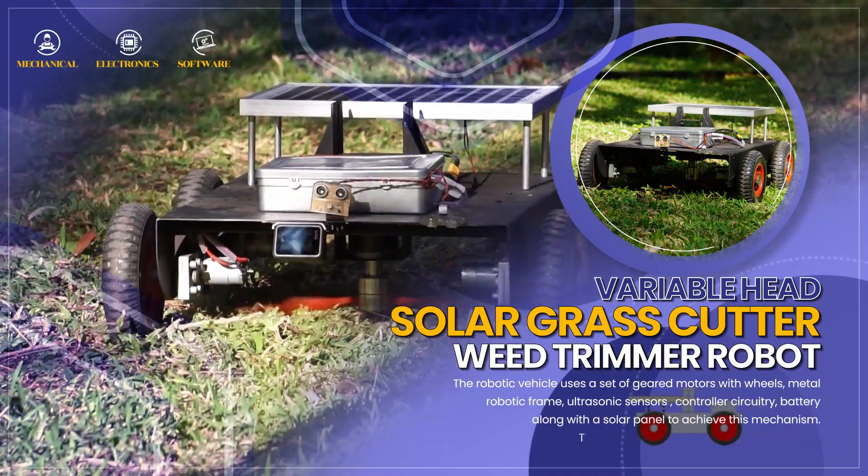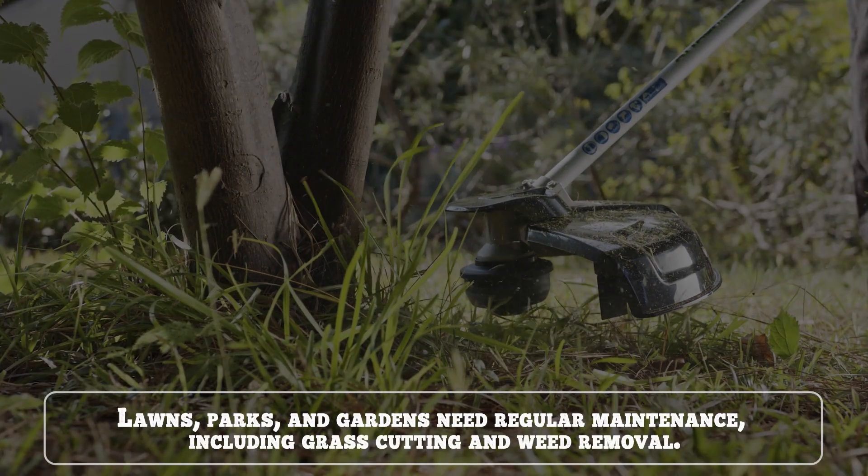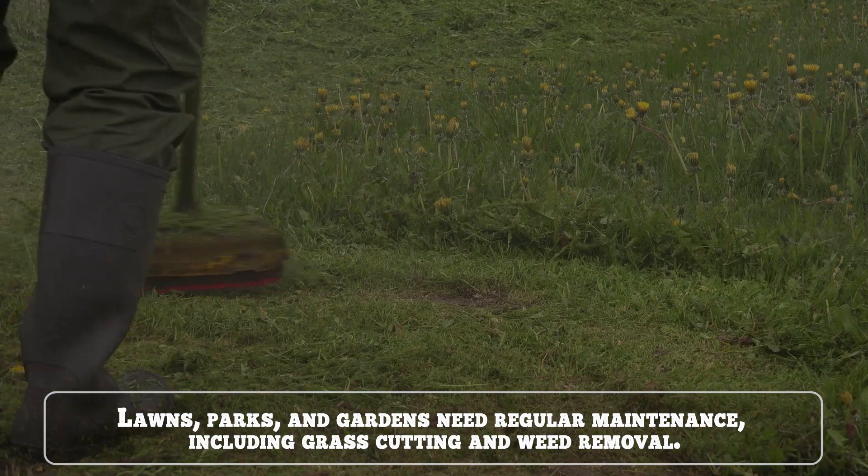Variable Head Solar Grass Cutter and Wheat Trimmer Robot. Lawns, parks and gardens need regular maintenance, including grass cutting and weed removal.